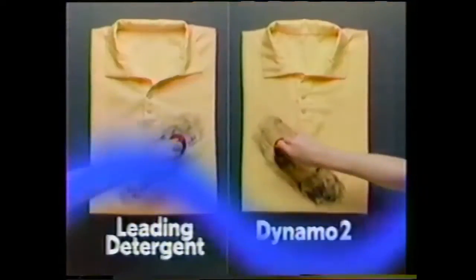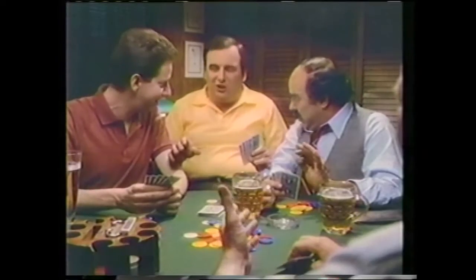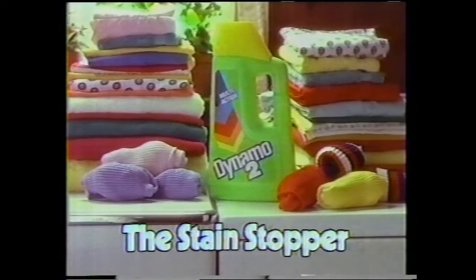We wash two synthetic shirts, wipe them with shoe polish, then wash them again. Dynamo 2 stopped that smear from becoming a stain. The leading detergent didn't. He polished his shoes with it. Keep your whole wash cleaner with Dynamo 2, the Stain Stopper.